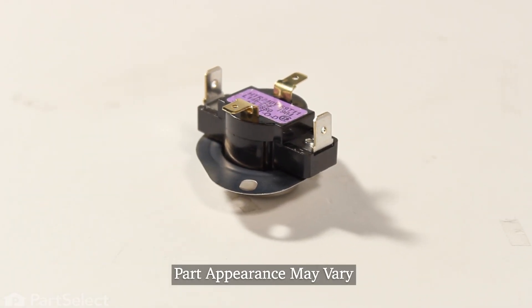Before we begin this repair, the first thing we'll need to do is to disconnect power to the dryer. Either pull it far enough forward that you can unplug it, or locate your electrical panel, turn off the appropriate breaker, or remove the appropriate fuses.